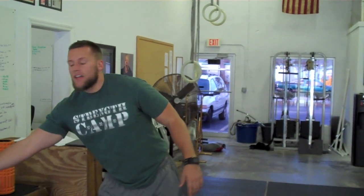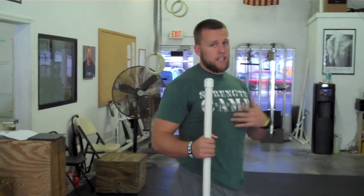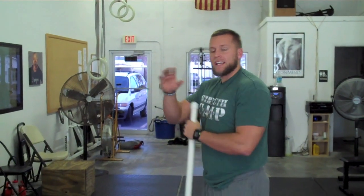Then, what I do after that — and this is just for me, and if you sit a lot during the day you might need to incorporate this — I go ahead and I static stretch my hip flexors, two times each side for about 20 seconds.